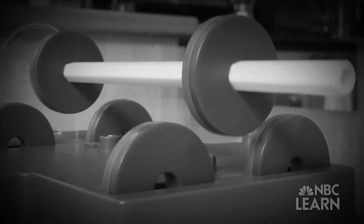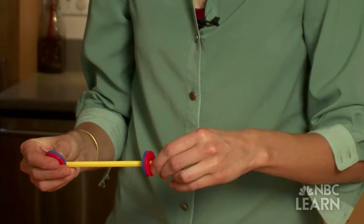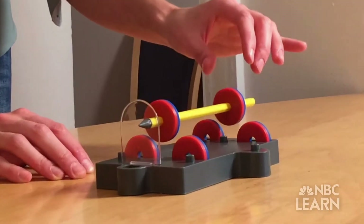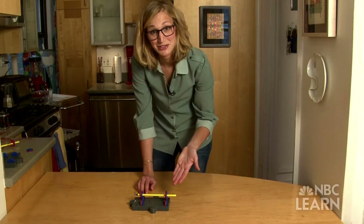How did I do this? With the power of magnets. I took two magnets and slid them over the pencil. Then I slid four magnets in this pedestal. When I aligned the pencil's magnets over the pedestal's magnets, voila — a levitating pencil.